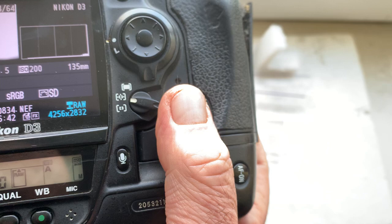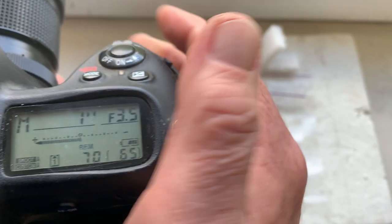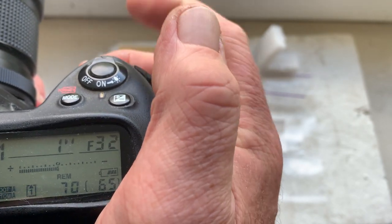The pre-programmed focal length is 135mm, with aperture range from 3.5 to 32.